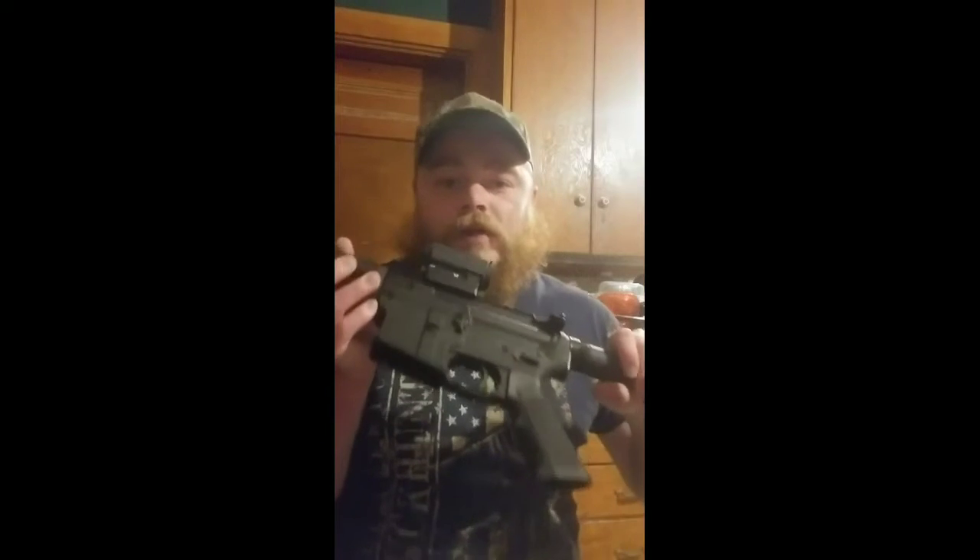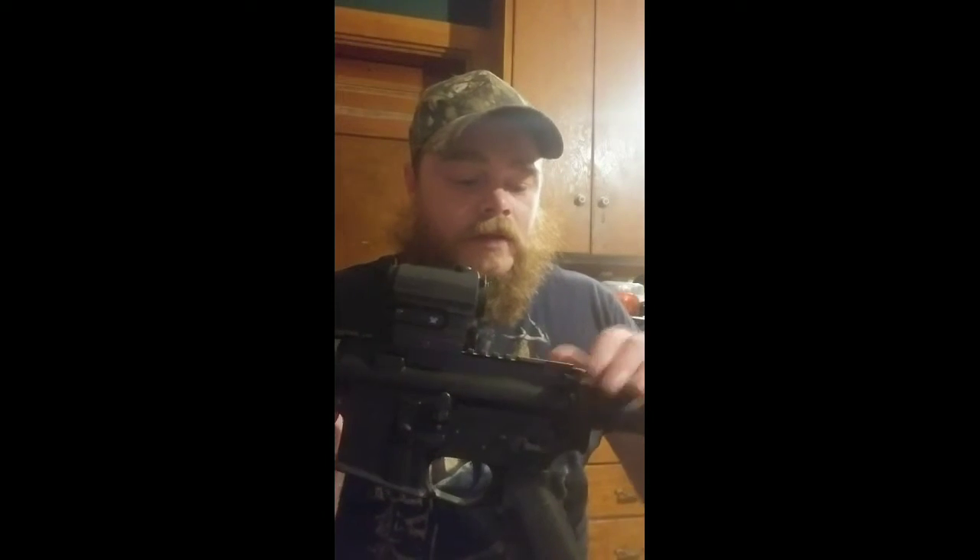The first thing you do when you handle any firearm is make sure it's clear — bolt's locked back, there's no mag, no ammunition. You want to drop your bolt, because if you don't, your bolt will sit back here and you're not going to be able to break this weapon down.